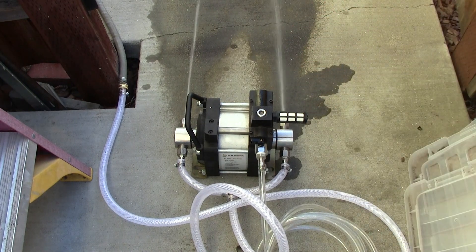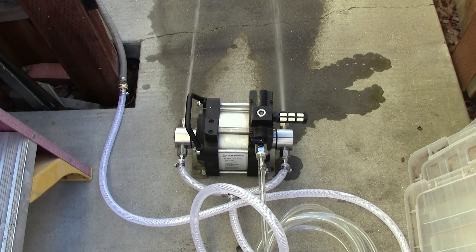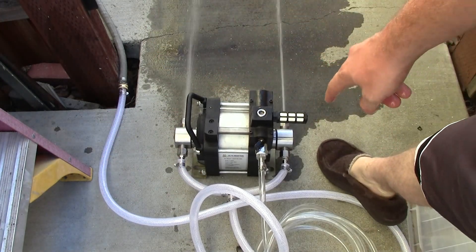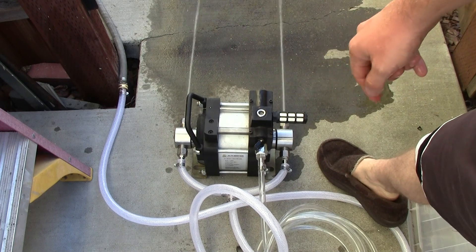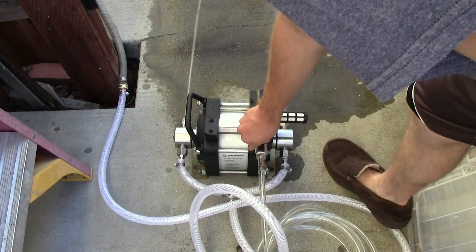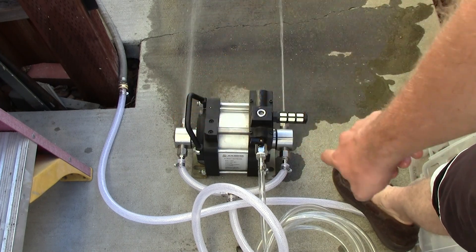Sorry about that — the valve is closed over there. My regulator is broken and no longer regulates. Let's listen to it cycle the compressor. It is compressing, and you can see it starting to change the output on either side. The reason the pressure isn't very high is that there's no valve on either end, so when it's compressing, it doesn't have anything to compress against — there's no valve on the input or the output.